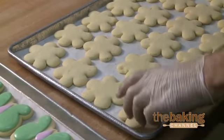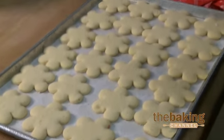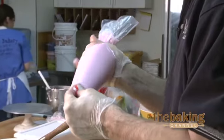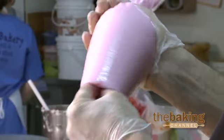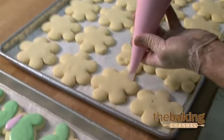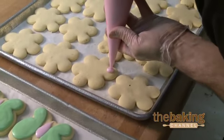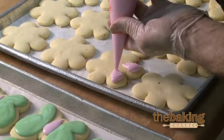Here I am going to decorate flower cookies, and these are easy to keep. We never have a problem with selling these. You should take the icing, mix it up a little bit in your hands, soften it up. Take the outside petal, just press a dot and then pull in. Press a dot and then pull in.